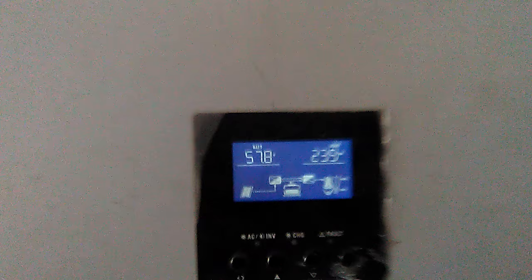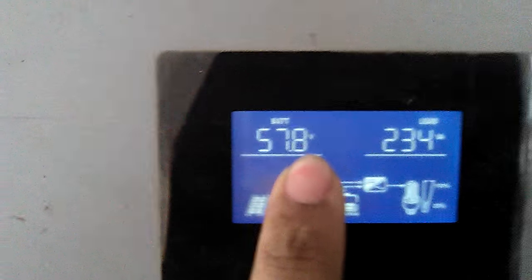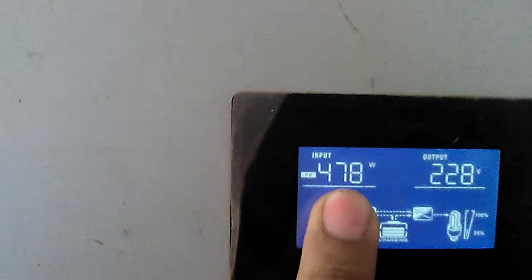On the inverter display, you can see the batteries are overall charged — it is showing 57 volts, and 58 volts is the cutout voltage for the batteries. I am currently getting only 483 watt of power from the panels, just because the batteries are fully charged and the load is not more than 400 watts. The load is only 10 percent.